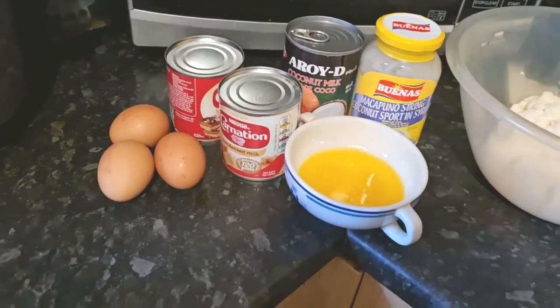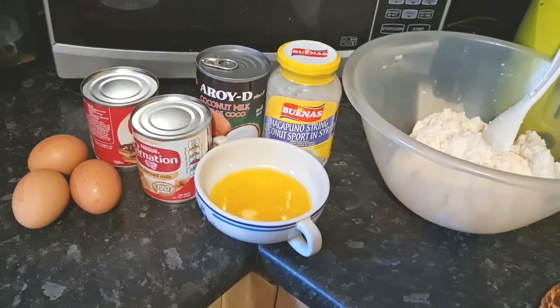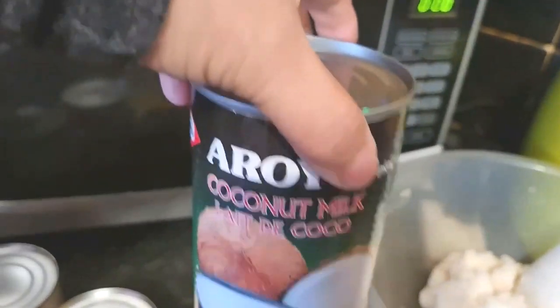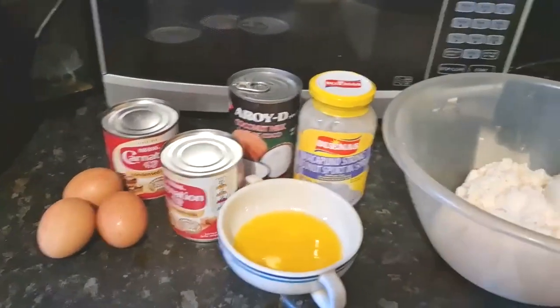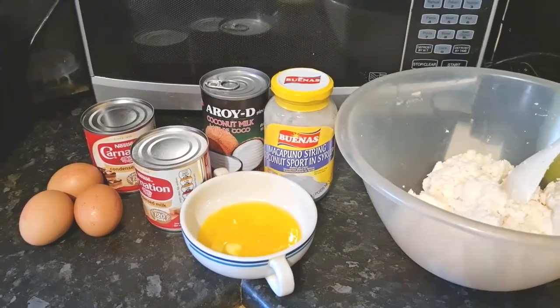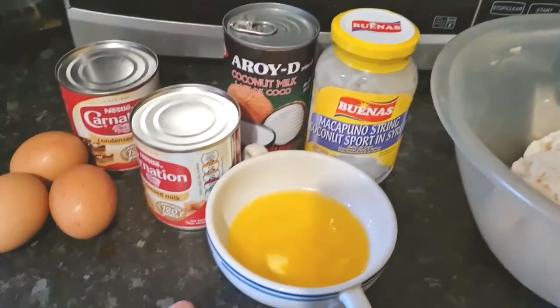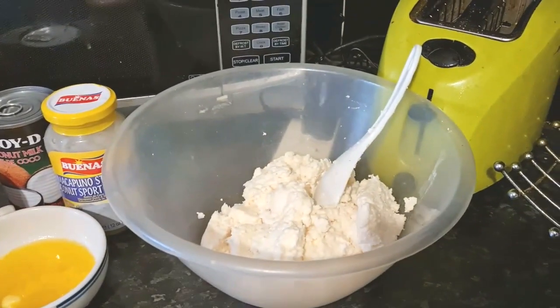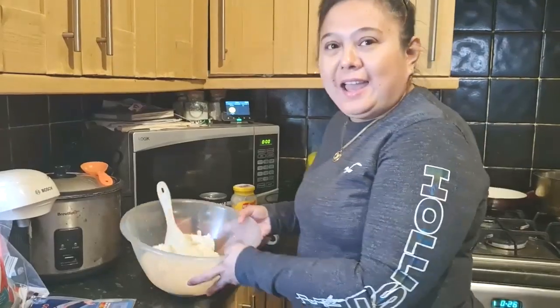Good afternoon, welcome to GGuk Vlogs. Now let me show you how to make a Filipino cassava cake. The ingredients are: three eggs, two condensed milk, one coconut milk, one makapuno — but you can also use frozen coconut strip — then three spoons of melted butter, and two packs of cassava.